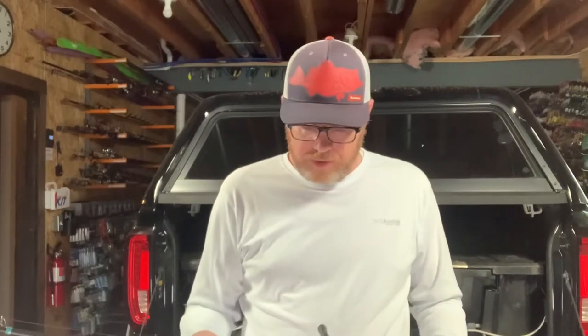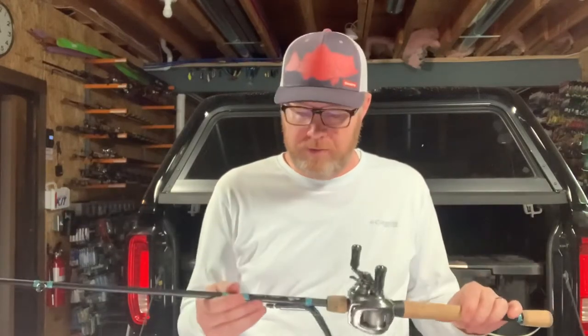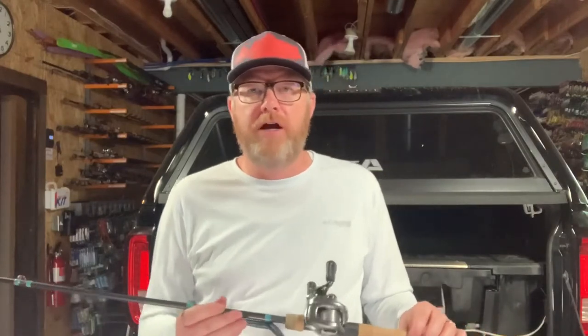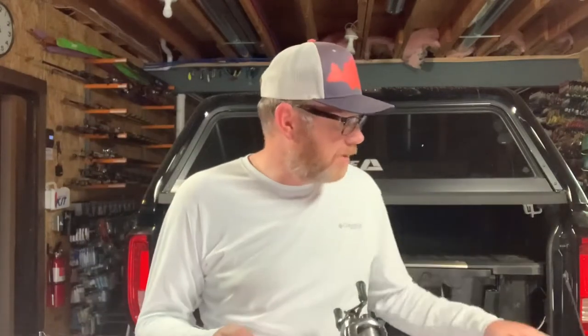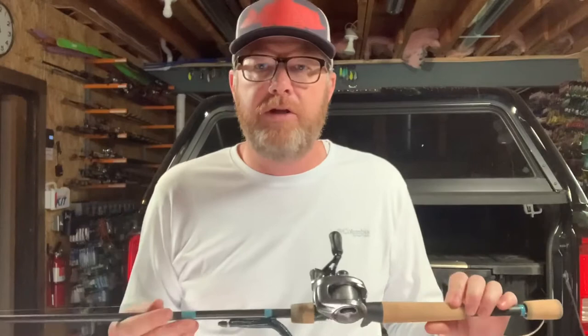Let me start with rod number one. I'm not really going to talk about brands, but I will share the brand of rod I'm showing you just in case you're curious. The brand of rod and reel is way less important than the type of rod and reel. You can get the same rod and reel combos in super cheap setups all the way up to super expensive setups. I've got a combination here — most of these would probably be considered high-end, but there may be one or two that are a little lower. I'm not recommending specific brands and I'm not recommending you spend a certain amount of money.